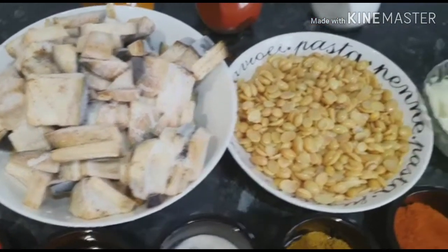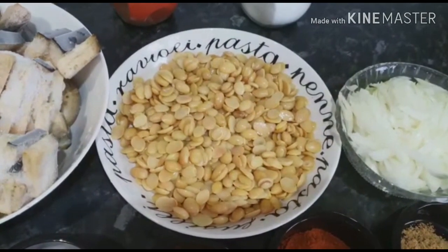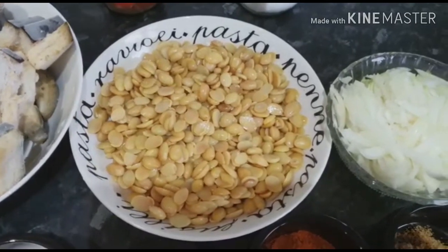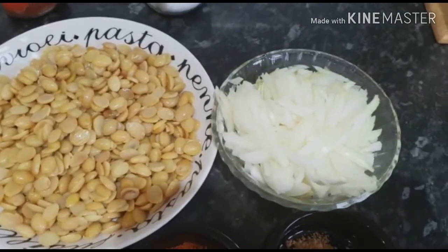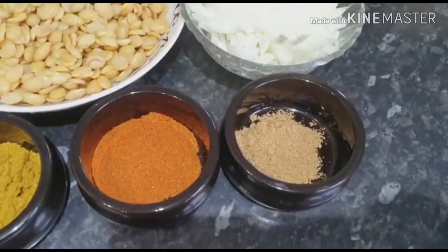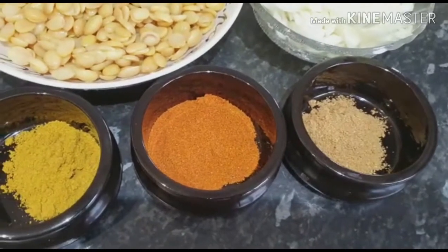Before we get started, fresh lime, medium size onion, 1 tsp coriander powder, 1.5 tsp chili powder.